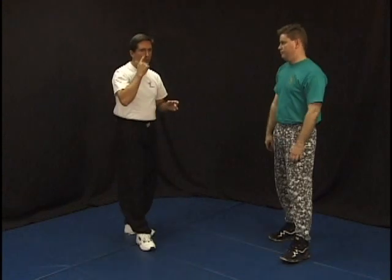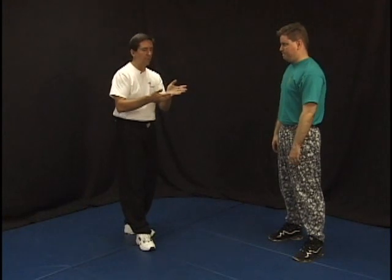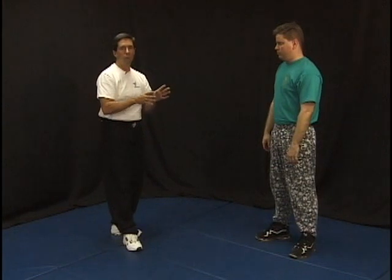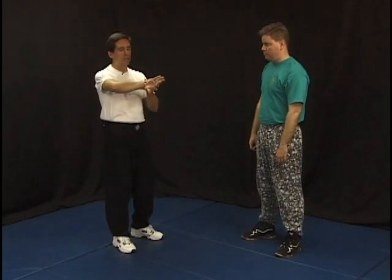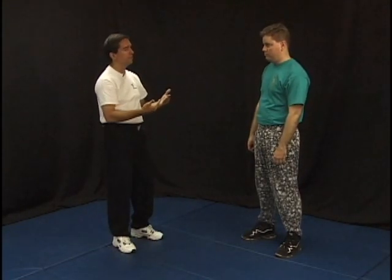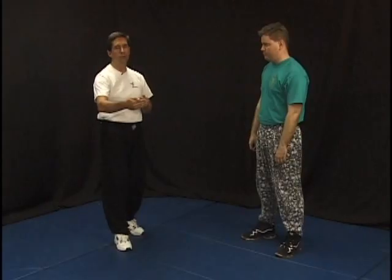Most of the time we're using locks because we don't want to actually strike the person. We have different levels of force: we can just command the person and they leave or get on the ground; then we have locks where we apply pressure points and locks on the person; then we have escalation of force where we have to actually strike them with a reasonable level of force to take away their energy, then go back to the lock; and there are cases where you have to move all the way up to using deadly force, which in most states is defined as anything that causes serious physical injury to the person you're trying to stop.